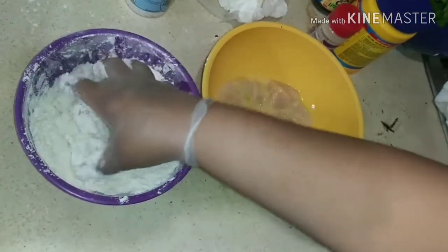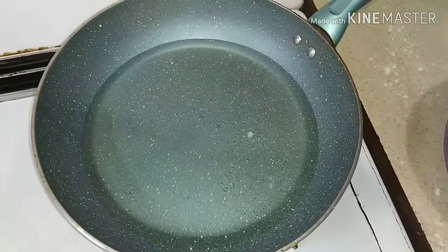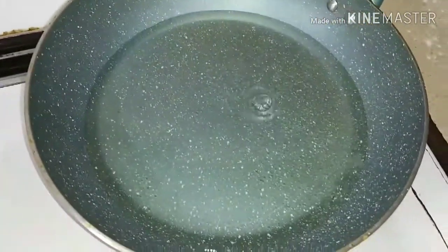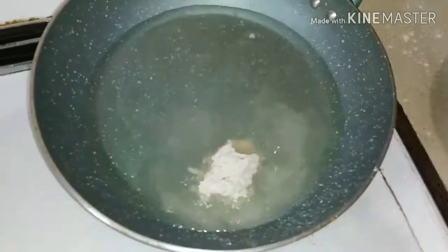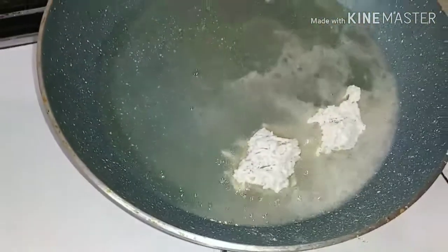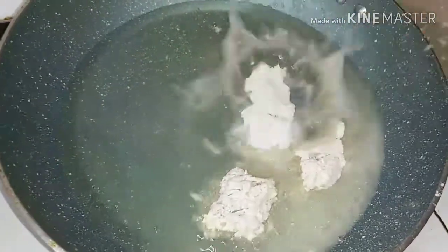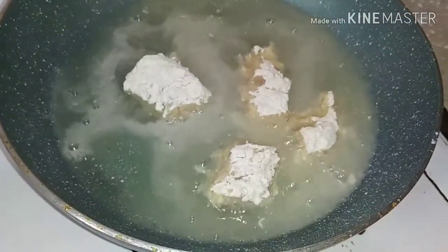Now you're going to put that into a nice hot pan — not too much oil. You see how that's looking? That's how it's supposed to look. Now we're going to start adding the pieces of chicken cutlet in there. I'm going to turn that into fried chicken cubes — or pieces, whatever you want to call it.